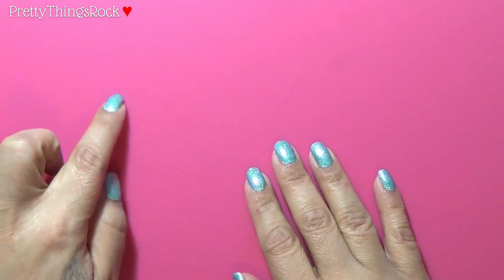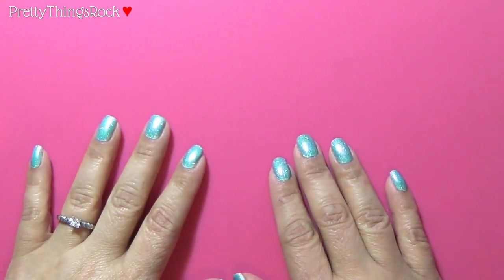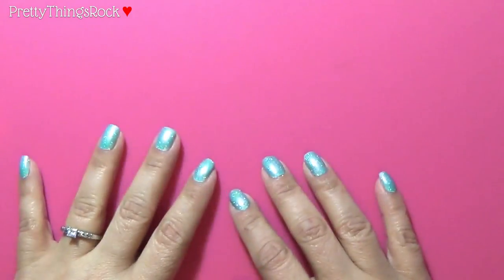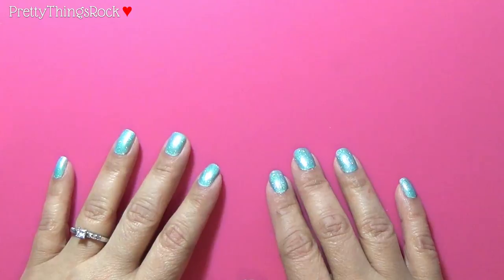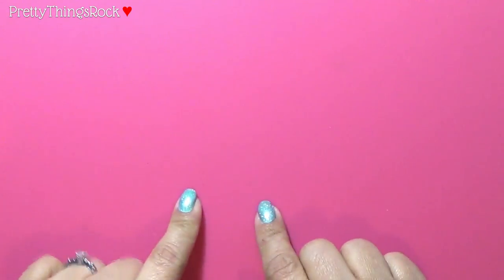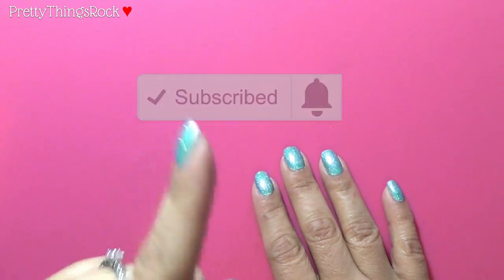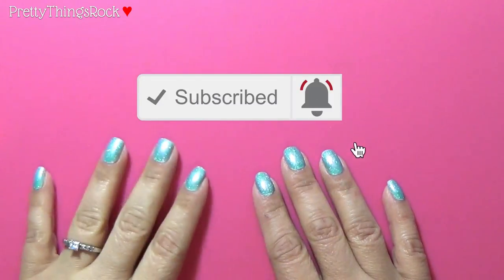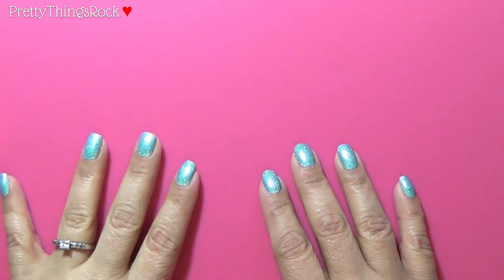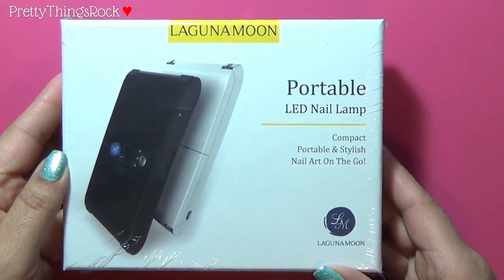Welcome back everybody! I'm here with another video — this is going to be a demo, review, and unboxing all-in-one. Hello and welcome back to all my returning subscribers. For any new viewers, please do subscribe to my channel and hit the notification button so you're notified of all the videos I post. I am doing a review on this Laguna Moon portable LED nail lamp.